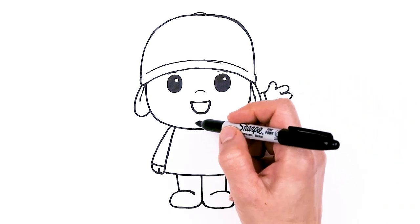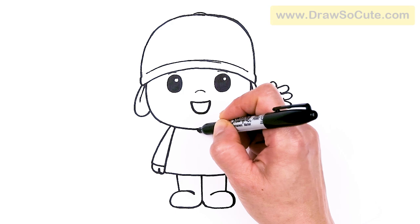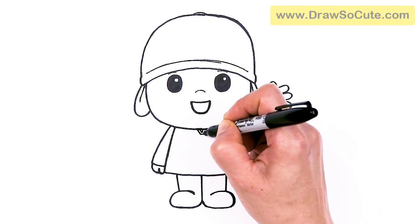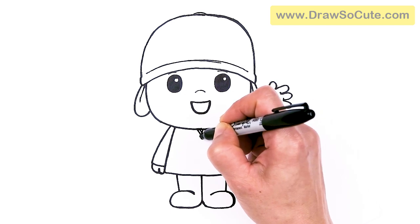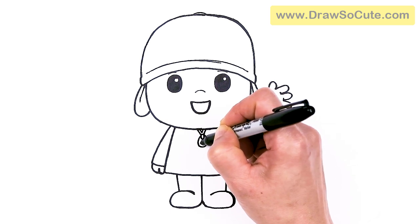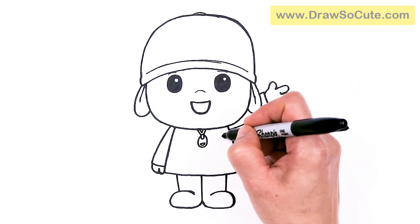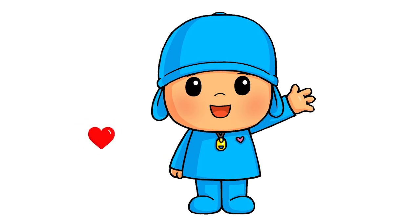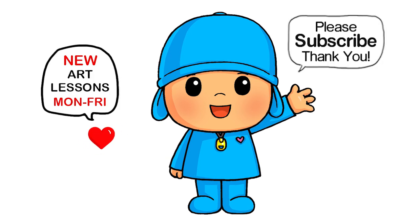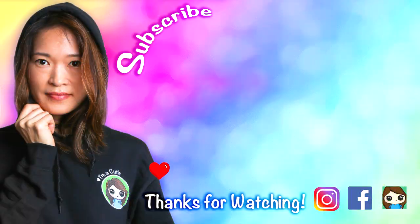And then of course we're going to give him his little zipper right here — right in the center, just draw a V and then another V, then the tab on his zipper going around, and a little opening right here. I'm also going to add a heart because it's my Draw So Cute Pocoyo. And that is pretty much it for my drawing of Pocoyo. I really hope you love how he turned out and that it helped you draw him fun and easy today. If it did, please give me a like and subscribe so you won't miss any new Draw So Cute videos. See you later.